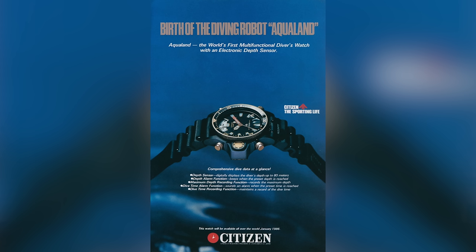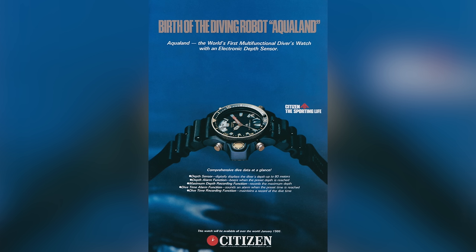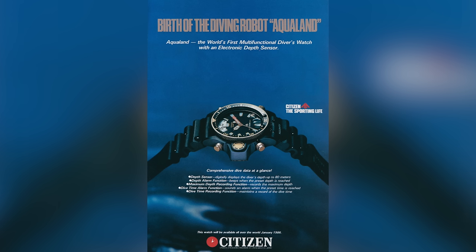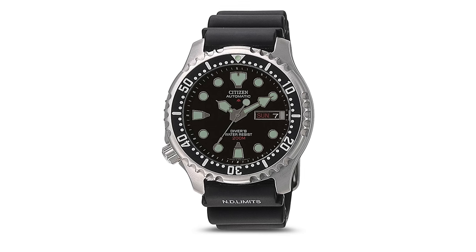For most, the quartz depth gauge-equipped collection of Aqualand models, which dates back to 1985, is the brand's most iconic collection of dive watches. But it is with the humble automatic NY0040, released way back in 1989, that laid the foundation for the watches we're going to be taking a closer look at here today.